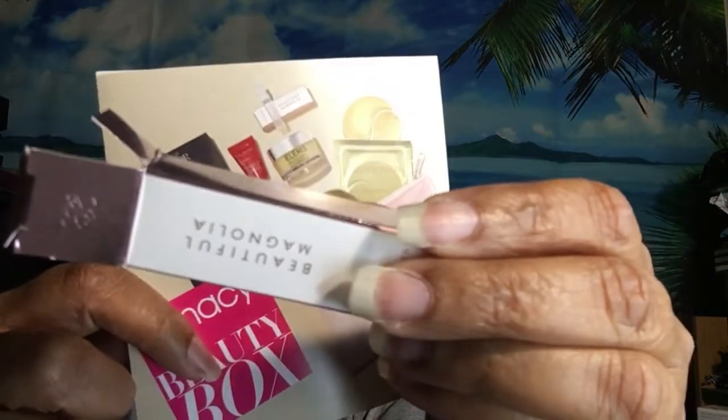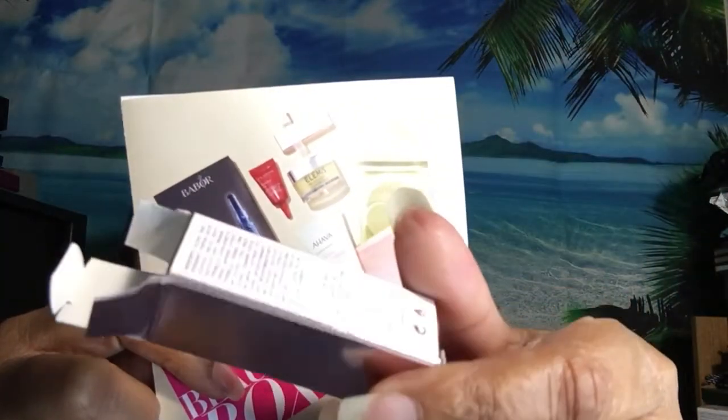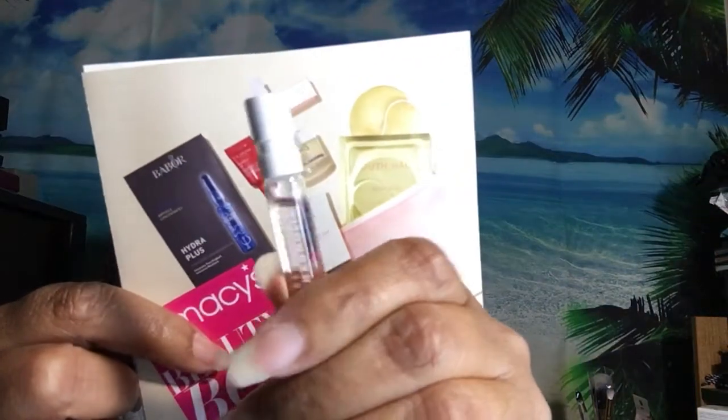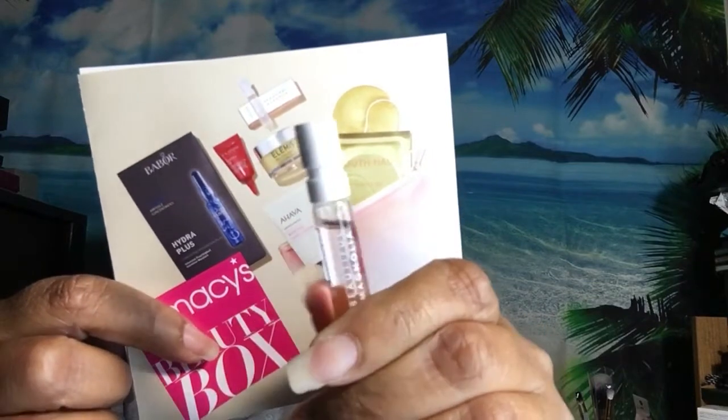Then there's a sample from Estée Lauder — Beautiful Magnolia EDP. This is the little box it came in. I'll give it a little spritz to try, though I'm not really a magnolia person.